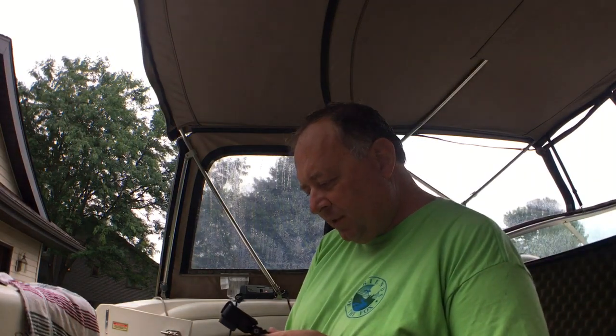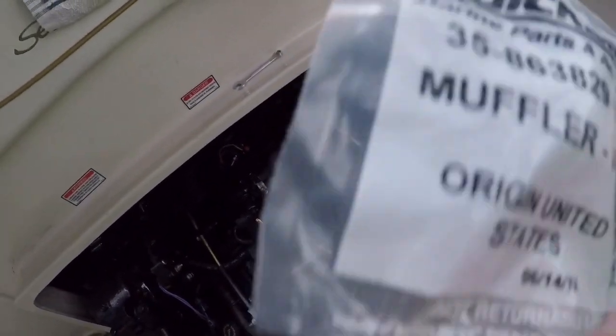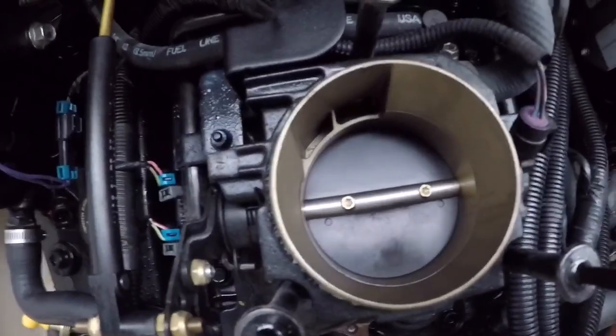Just like that we saved about thirty dollars. It's raining again so I put up two more pieces of canvas to try to keep the area I'm working on a little drier. The flame arrester is cleaned and reasonably dry. The next step is installing this IAC muffler. Here's the old and the new — it's just a little piece of foam filter. You can make your own from a piece of filter material. If you want to buy the official Quicksilver part, it's part number 35-86 3829, and you shouldn't pay more than a buck for it.